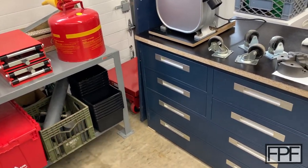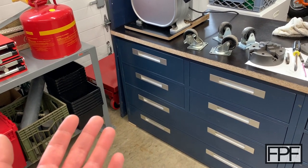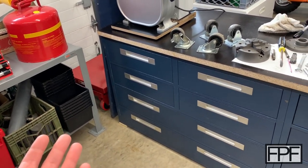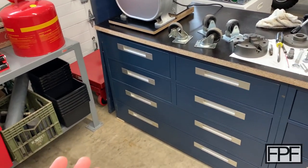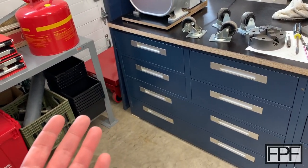Hey guys and welcome to Functional Print Friday. I've had four or five shops in my lifetime, and if there's one thing that's always true it's that space is at a premium. There's just never enough of it. I don't care how big or small your shop is, you're always going to be looking for more space.